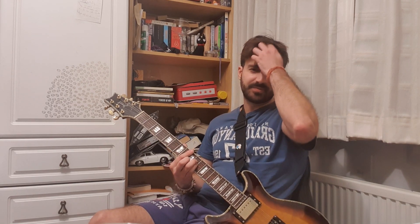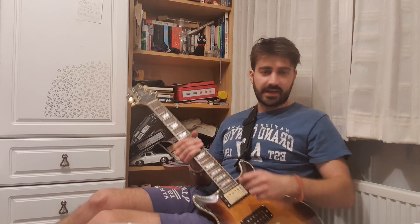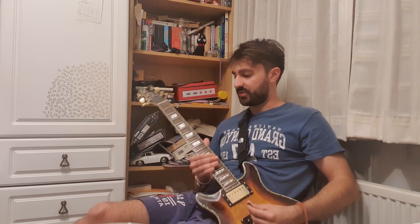You can add whatever embellishments you want — you should make it your own. But let's get into the intro solo.